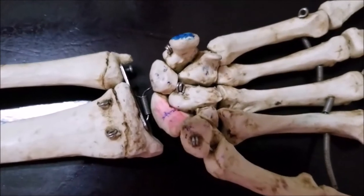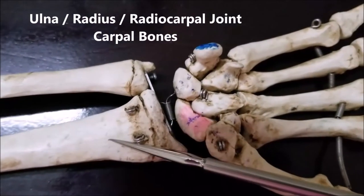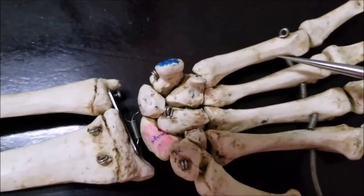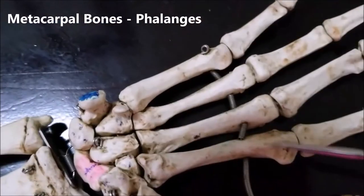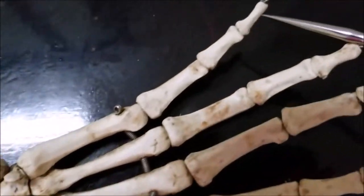You're seeing the articulated skeleton of the right side. Just to bring you up to speed: this is the ulna, this is the radius, this is the radiocarpal joint, and these are the carpal bones. These are the metacarpals — the metacarpal of the thumb, second, third, fourth, and fifth, the little finger — and these are the phalanges.